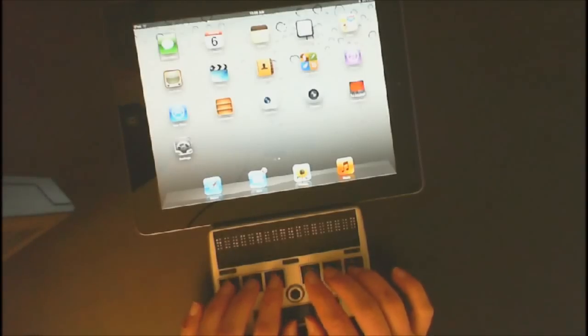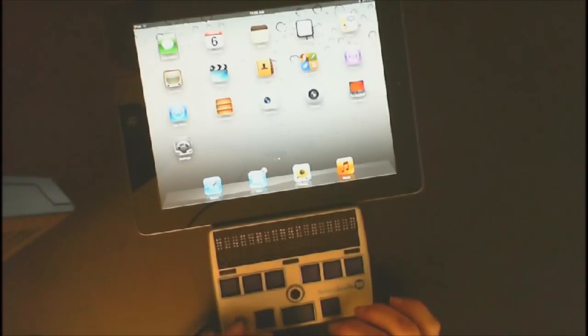I always tell parents and teachers: if you have to do anything yourself on the braille display or the iPad, we need some more instruction, because you want your child to learn how to do all of this themselves. So once you learn, teach your student all these skills and strategies so they can do this all by themselves.